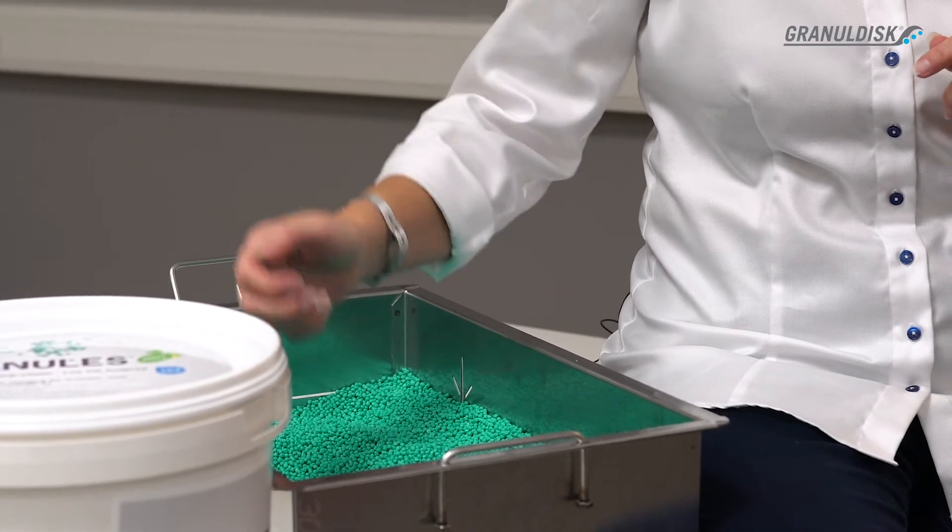The power granules together with high powered water scours the pots and pans clean. It's so efficient that the pre-washing process is no longer needed.